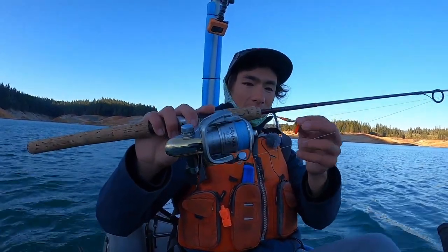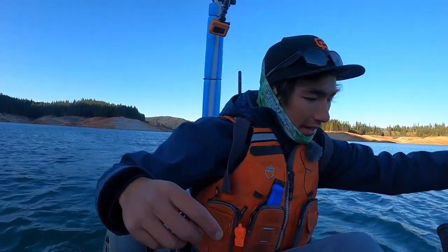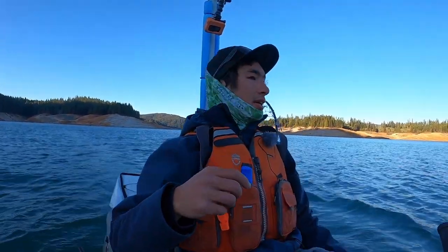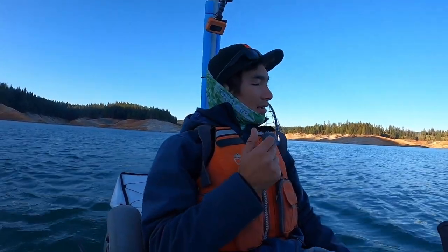I have a couple of setups here. One of them is called a wedding ring — basically a little spinner to get some flash down there. I've got a downrigger and a few interesting things I've never tried before. I'll show you as I go through today. We're basically just pedaling over to the spot right now, so once we get there I'll show you the setup.